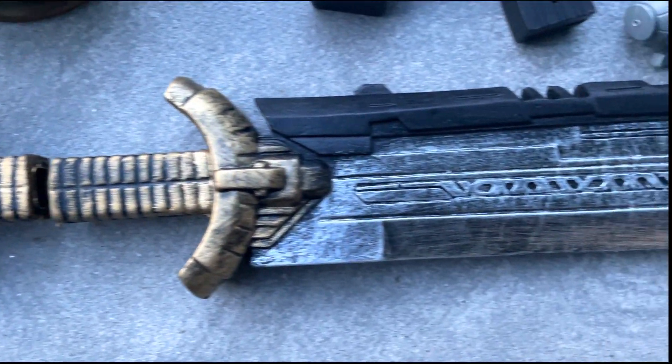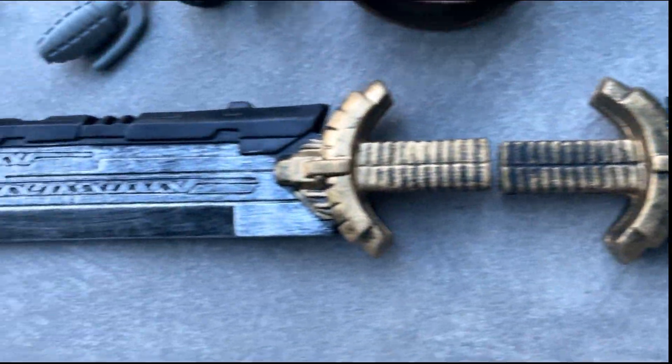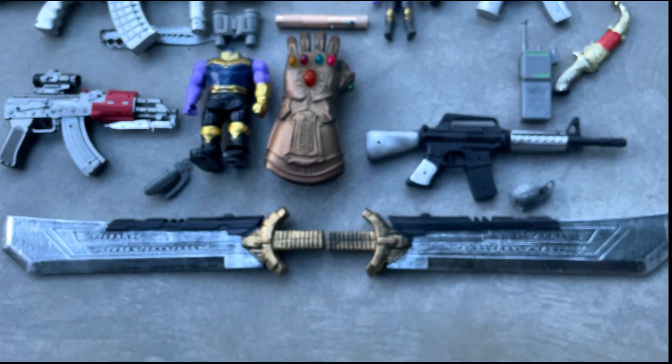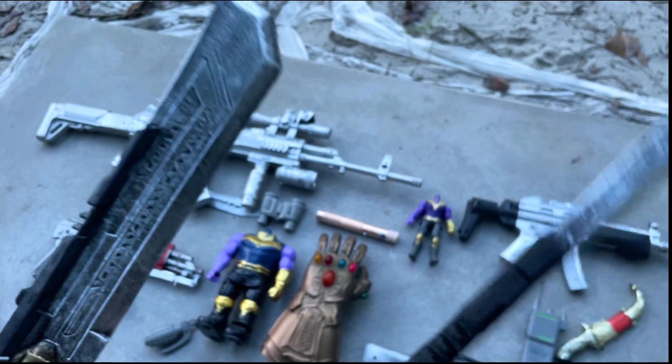Guess what this one is? It's the double edge sword of Thanos — a double edge sword.